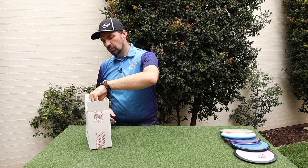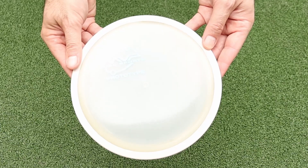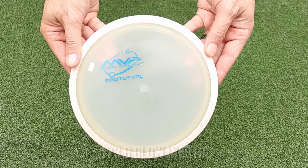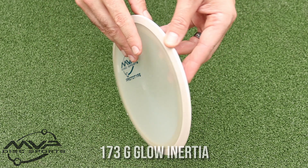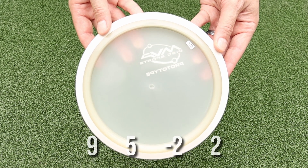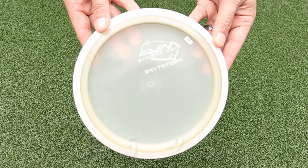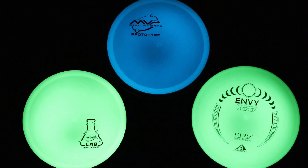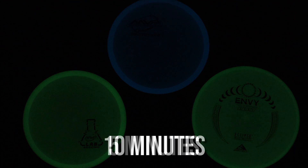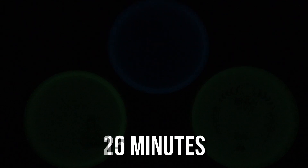On to the prototype discs. Let's have a look first at the new prototype Glow — this is a 173 gram Glow Inertia. This one glows blue instead of the typical green. What I'll do is run a little video down here to show you in time-lapse how well the new Blue.0, as they call it, behaves in the dark.